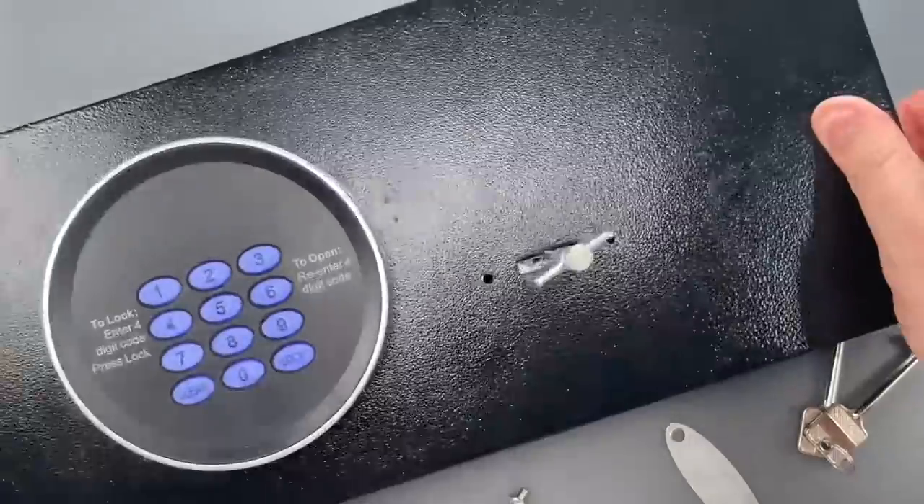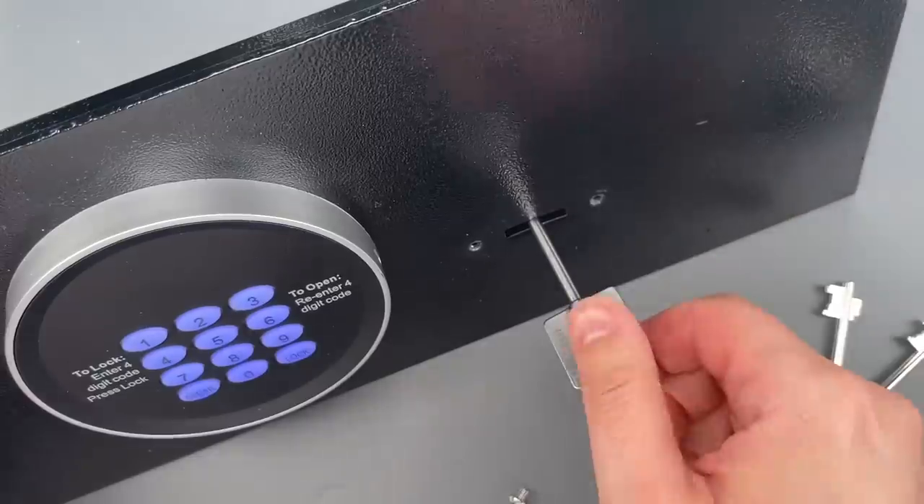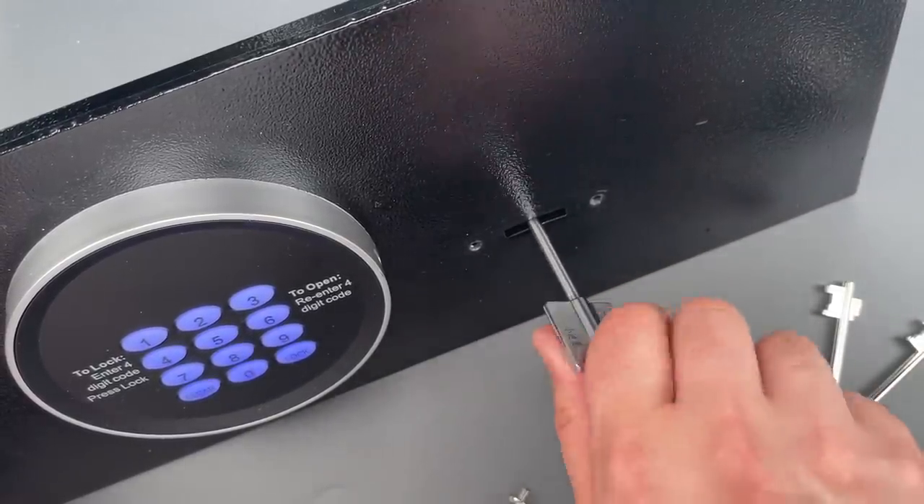There we go. Now I'm going to tighten the tension knob on the back. That will lock all of the little fingers in place, and I can use this as a key whenever I want.